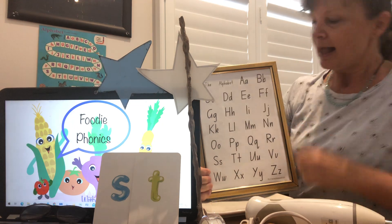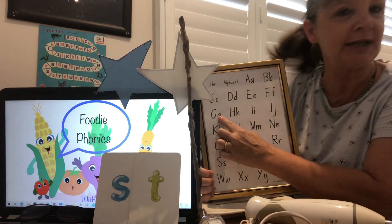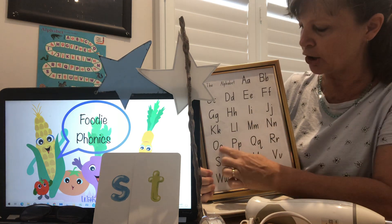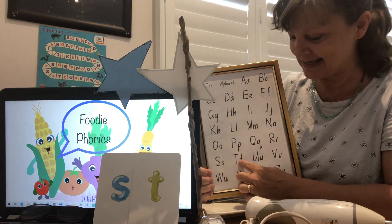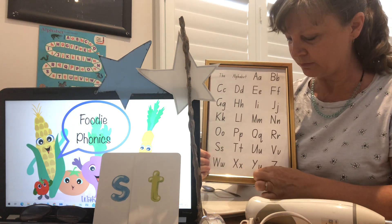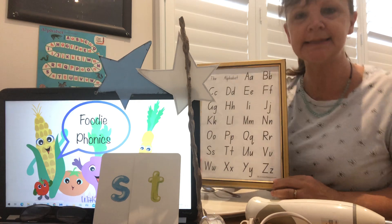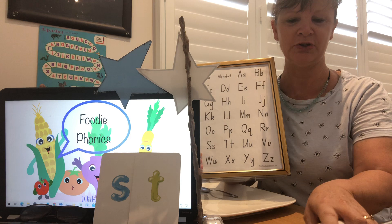A, B, C, D, E, F, G, H, I, J, K, L, M, N, O, P, Q, R, S, T, U, V, W, X, Y and Z. Now I know my A, B, C — next time won't you sing with me? Well done boys and girls.